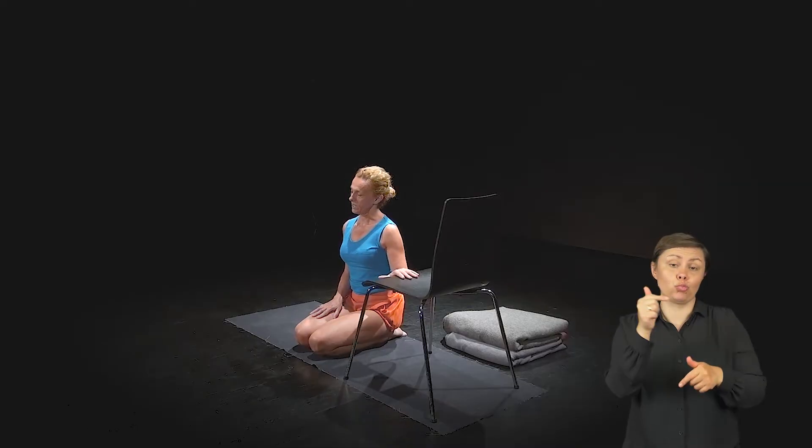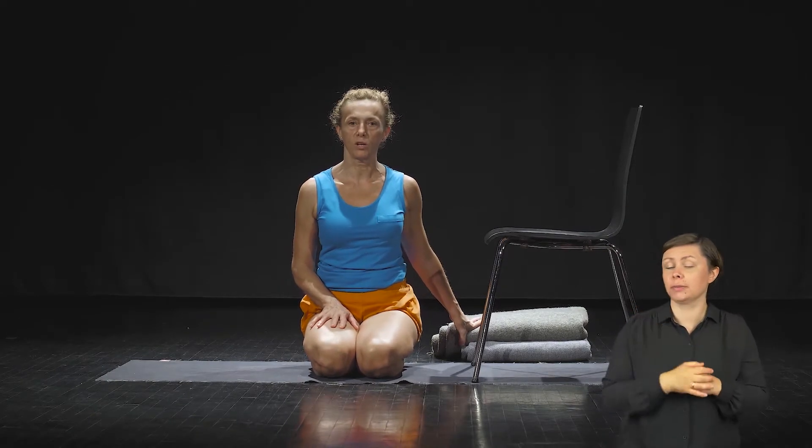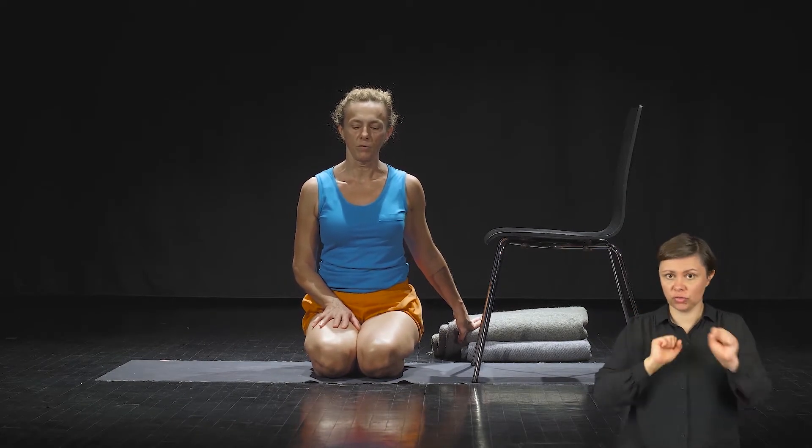Przygotuj sobie krzesło – takie jakie posiadasz – i co najmniej dwa koce, których będziemy używać w trakcie wykonywania asan.